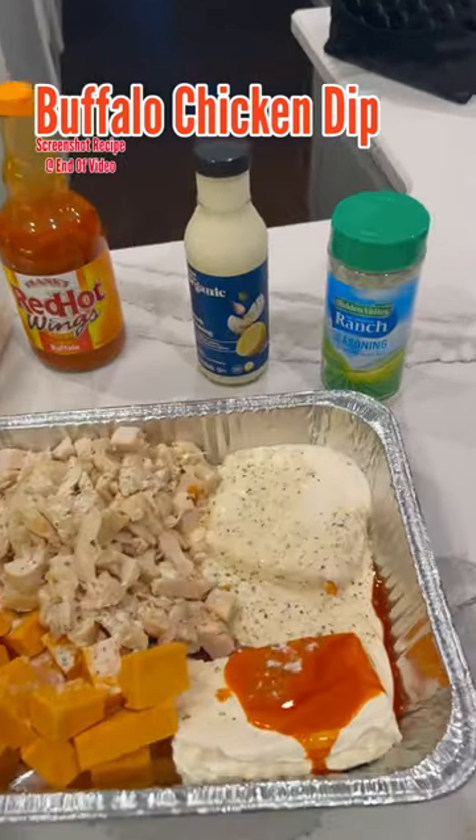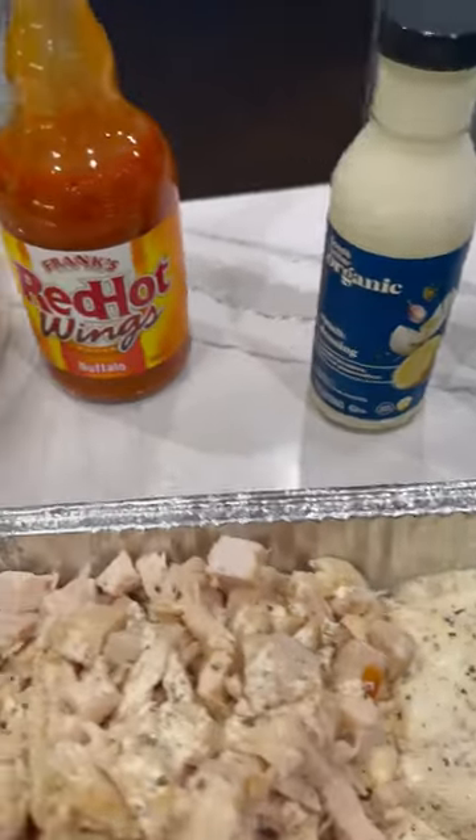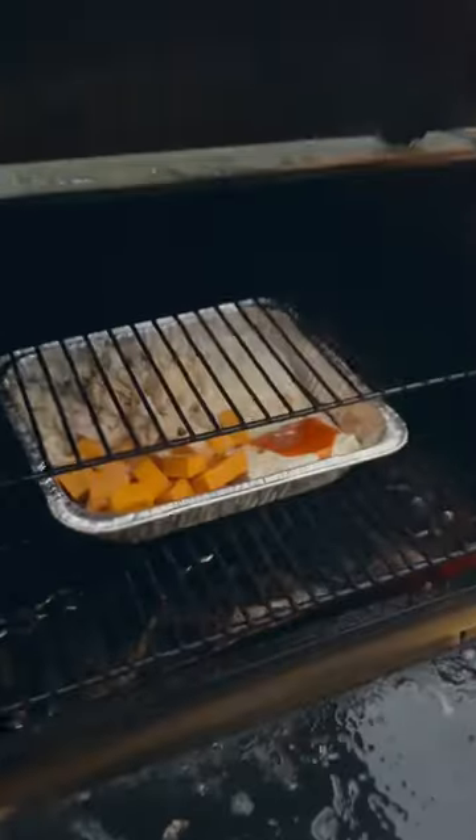Another daily tip. I decided to make an appetizer tonight for the family. So we're going to make some buffalo chicken dip and we're going to throw it in the smoker. I just used a hand-pulled rotisserie chicken from Costco.